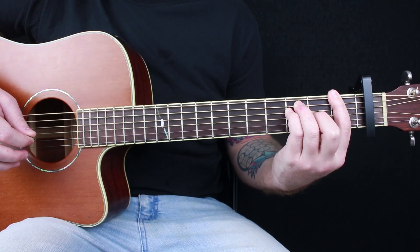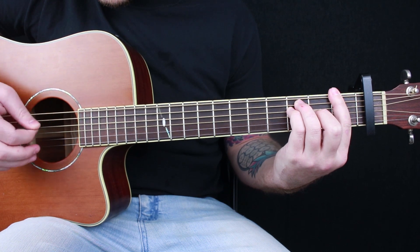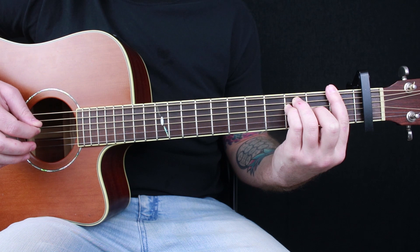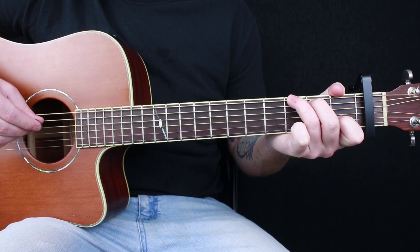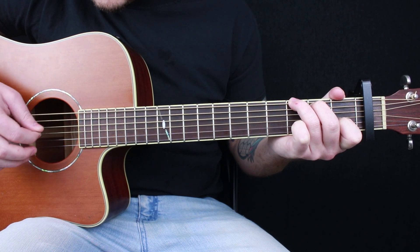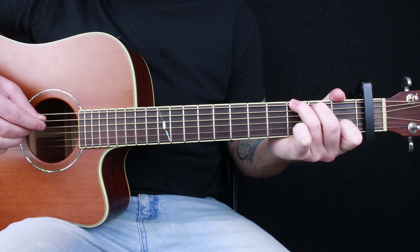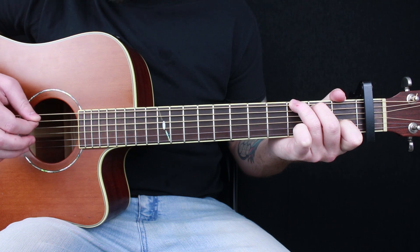It's just a 1-2-3-4 picking pattern: E, D, B, D. For your G chord, you're picking the same exact strings as the F chord — E, D, B, D.